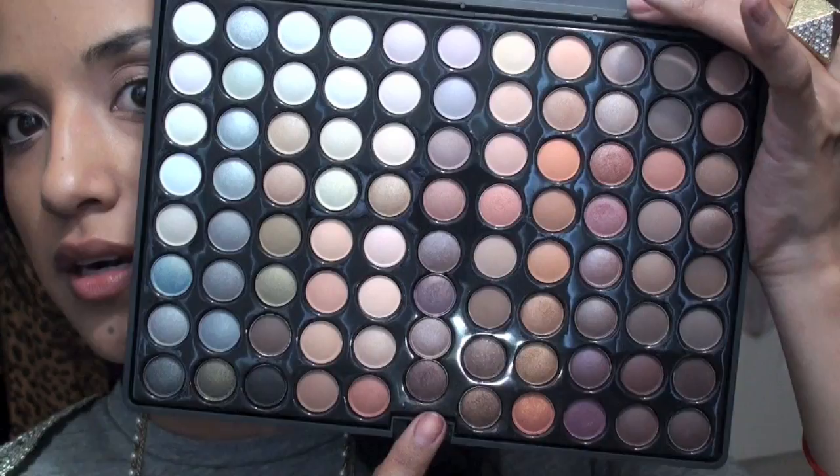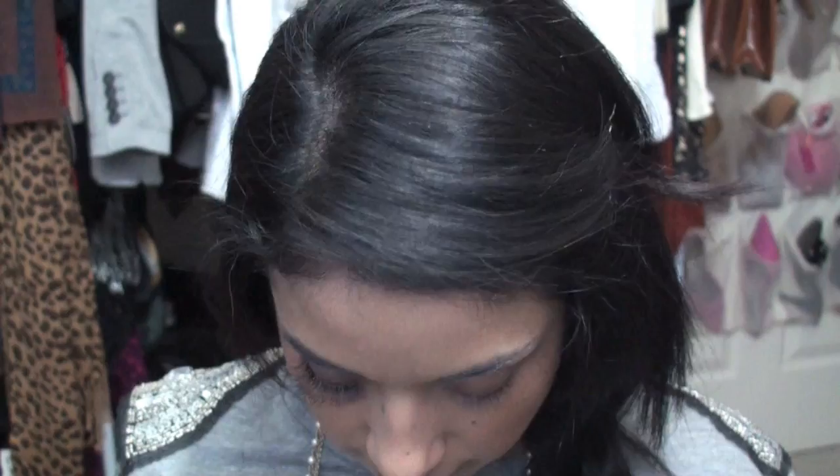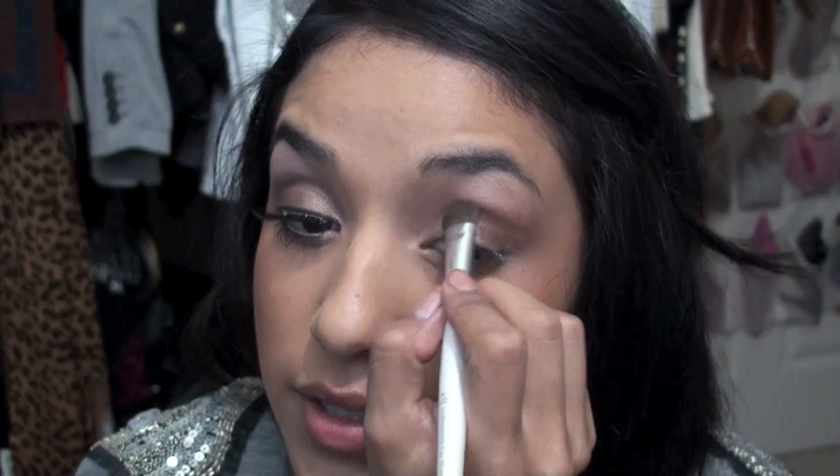After that, you want to use your 88 Coastal Scents Warm Palette — and by the way, these make really great gifts for Christmas. We're going to take the color in the center row, the one right next to it on the right side, which is just the same color as French Fries — same color but in eyeshadow form. I'm using ELF's eyeshadow brush. You want to start by patting it down on the eyelid first, then blend it outward. You can take a fluffy brush like a 224 and just go over the edges to blend everything out.